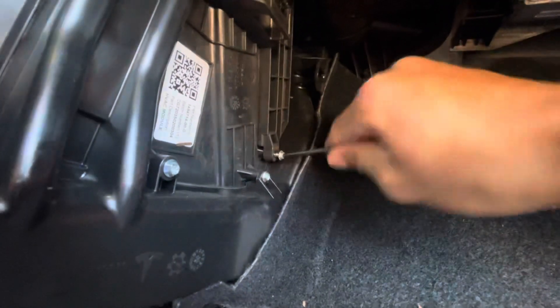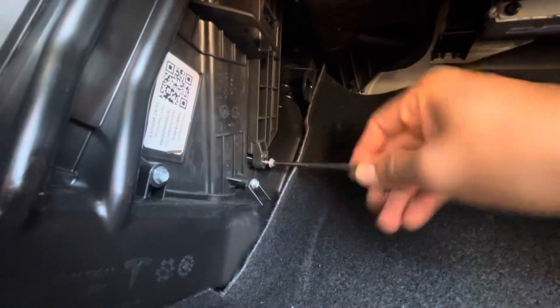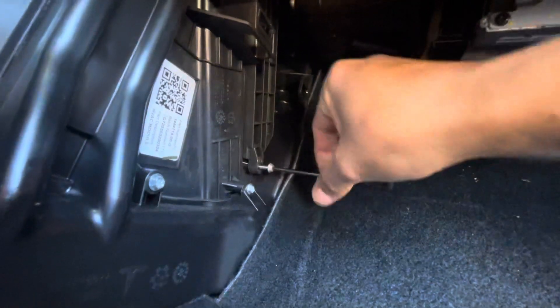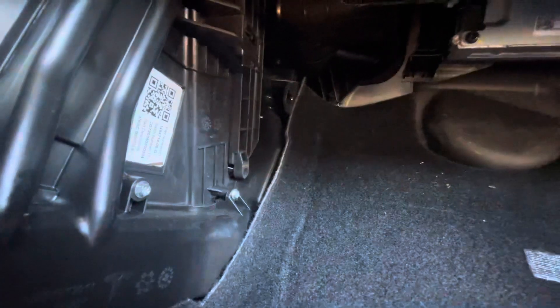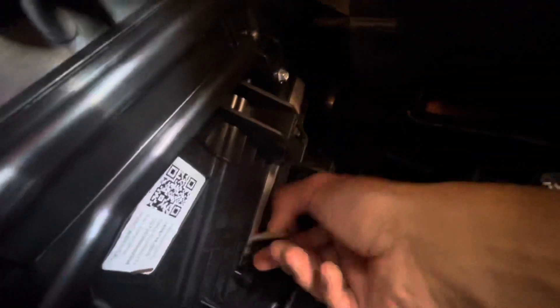Obviously I'm doing this with one hand because the other hand is holding the camera. Like I said, other videos I saw showed this on the very bottom, and it just grips off like that. Now removal time.